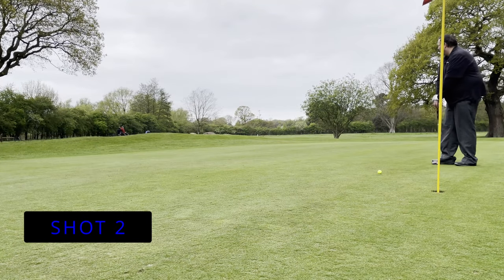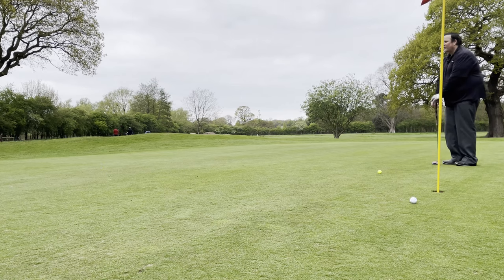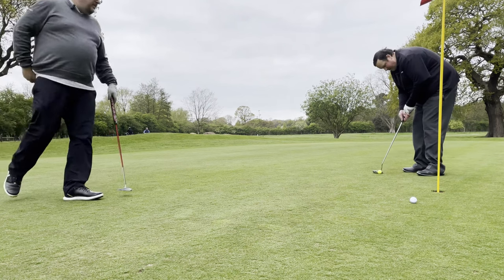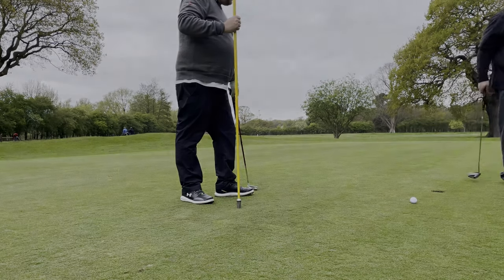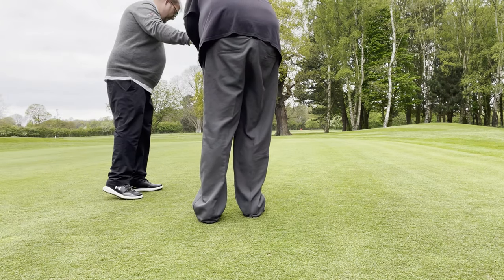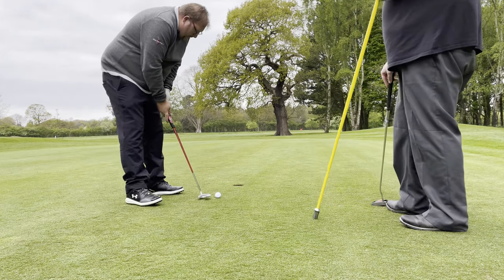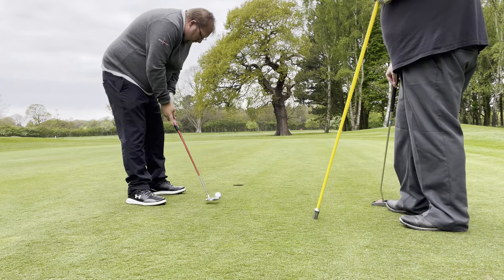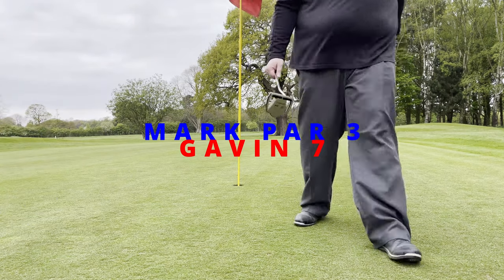That's not bad for length — that's a bit far already. This is your second. Good length, line not bad, just didn't get it quite high enough. Oh no. Seven on a par three — yes, well maybe. Two putts to start with — take that. Powering, showing off.